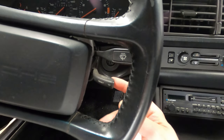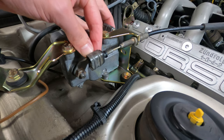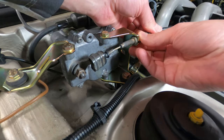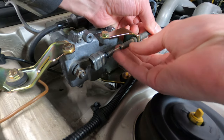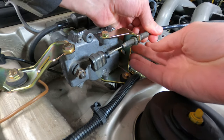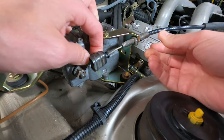So again, you can adjust the jam nut on the cable sheath to remove the slack and then tighten down the inside nut. The slack can be tested by moving the servo control arm in a counterclockwise direction. In doing so, you should see the throttle cam opening and closing based upon the position of the arm.